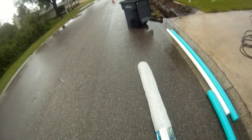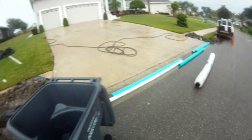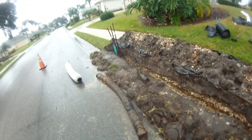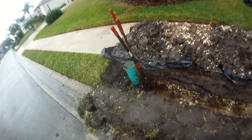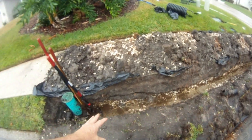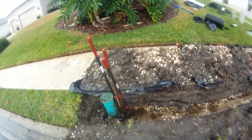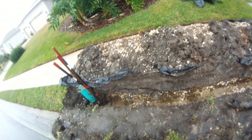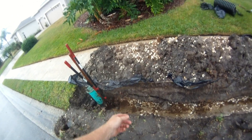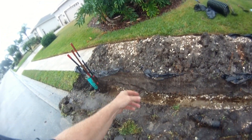My task here today is to go ahead and hook up all of this peanut pipe here at the sub-drain and tie it in over here at this riser. The hard part is there's just so much water inside of the trench, and sand will just collapse almost immediately once you start digging it out. So I'm going to start here at this end, be digging and installing at the same time, and just go a couple feet at a time.